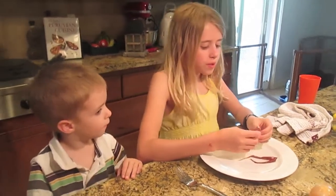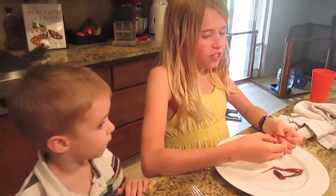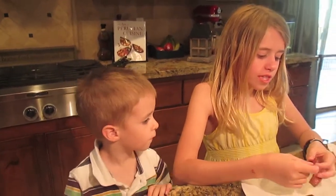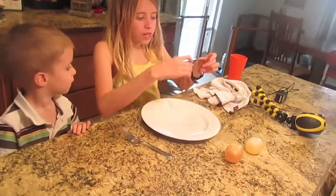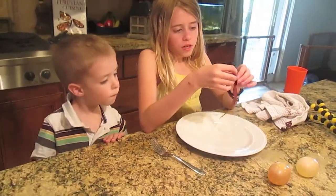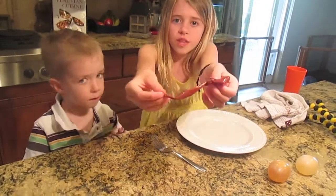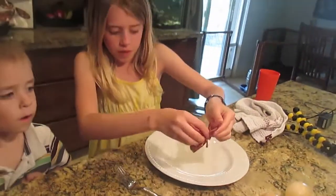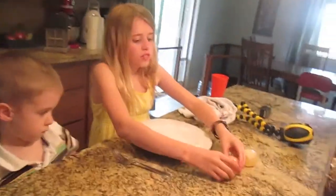Hey guys, so I've been doing science experiments because I'm a science geek, and I'm doing this naked egg thing where you put an egg in vinegar. I popped an egg earlier and this is the membrane that was left behind. It's really weird — you can break it apart easily.